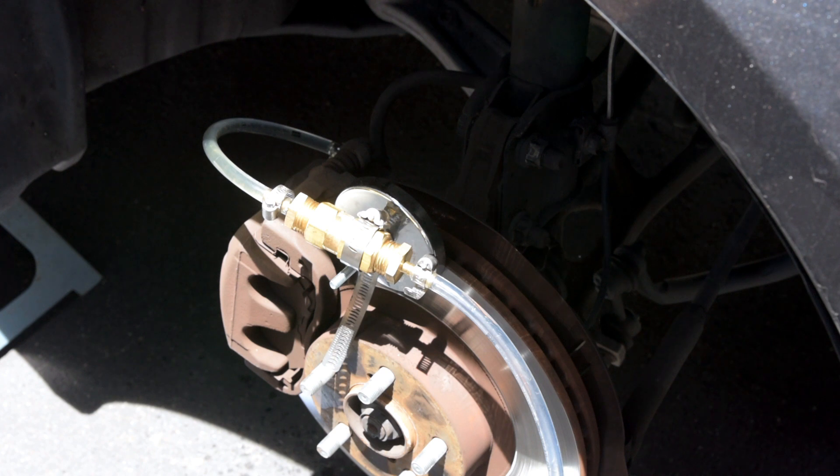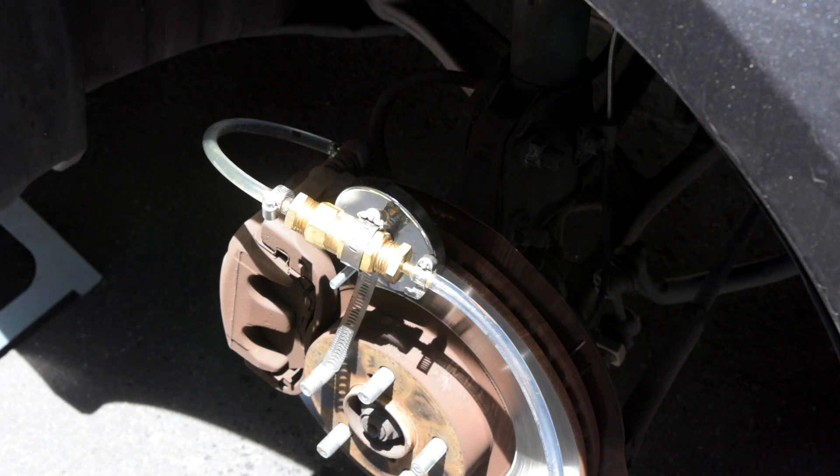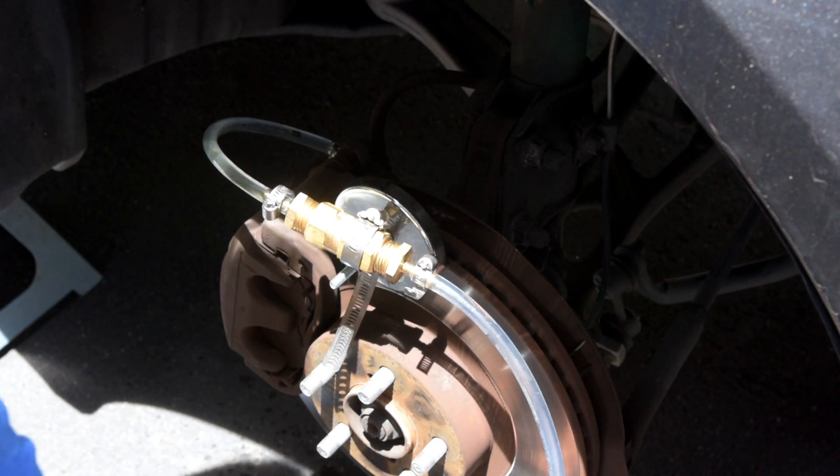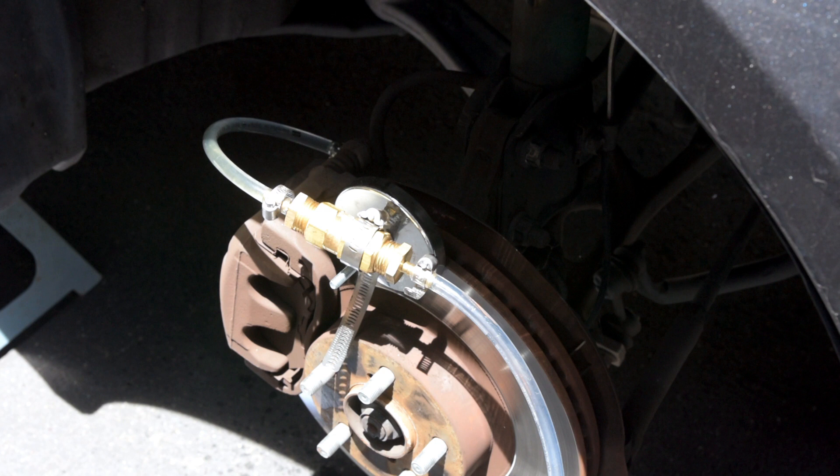With this little tool you can pretty much bleed your brakes in about 15-20 minutes, which is great. And as a bonus, you guys got to watch me deal with a stripped bleeder and replace it! If you have any questions, please don't hesitate to ask, and as always thank you guys very much for watching - we'll see you in the next video.